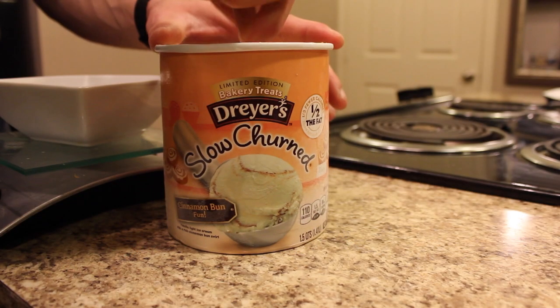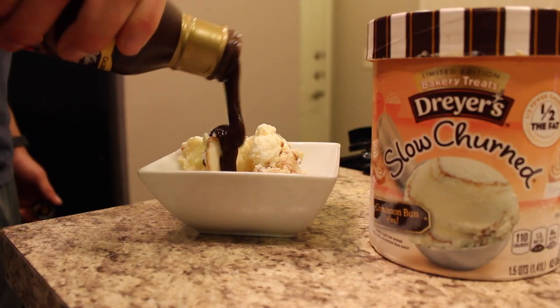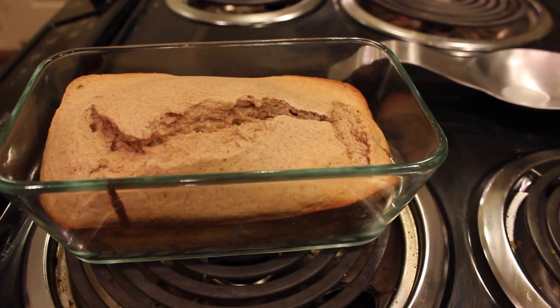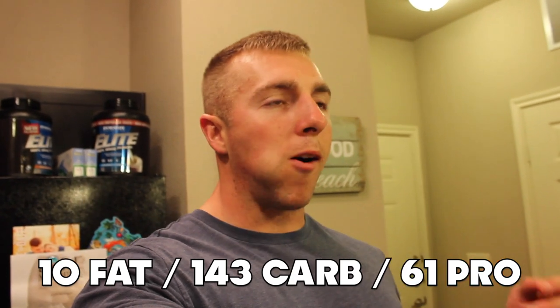To finish off tonight's macros, I've got two servings of Dreyer's half-fat cinnamon bun fun ice cream with Walden Farms zero-calorie chocolate sauce — and then I made this banana bread. I got the idea from one of my subscribers on MyFitnessPal and it turned out really well — it's moist, not dry from the protein powder, tastes like banana bread, and the volume is ridiculous — it literally tripled or quadrupled in size. That wraps up tonight's macros; hope you guys enjoyed it and I'll see you in the next one.